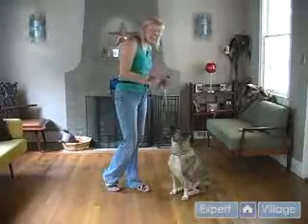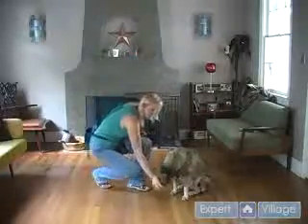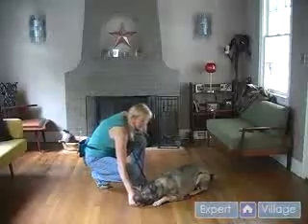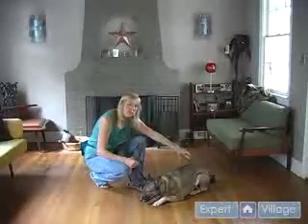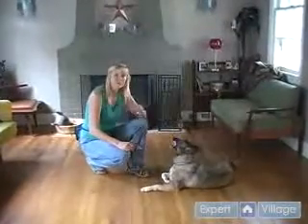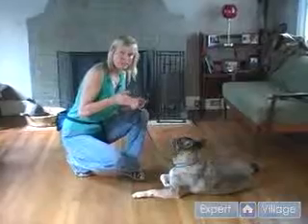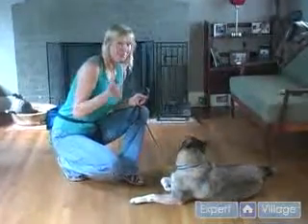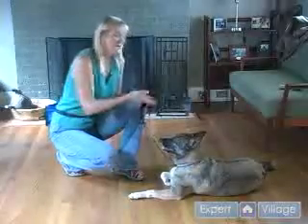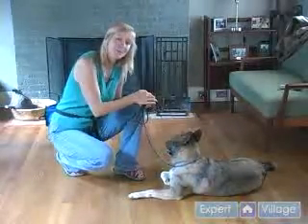She knows I have food, and I'm going to lure her — take her nose to the ground. Down. Good. See how she's kind of on her haunches? That is not ideal. We really prefer them to be over on one hip. When dogs are in that sphinx position, that crouch, it's really easy for them to pop up, and it makes the stay much harder to learn. It's also prettier and more comfortable for them, and more likely for them to stay when they're over on one hip.